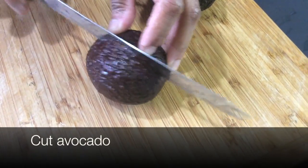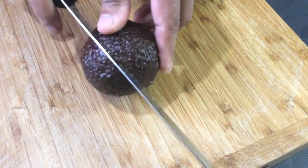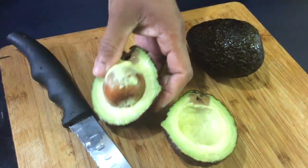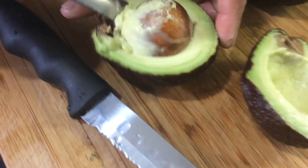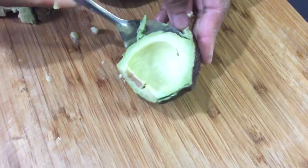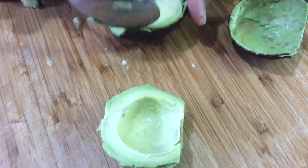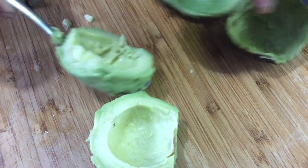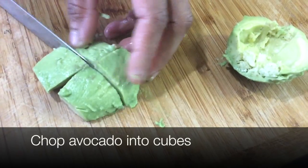Now we're going to cut our avocado. Cut around the avocado first, then twist and take out the seed. Take out the pulp of the avocado and dispose of the skin, then chop your avocado into cubes.